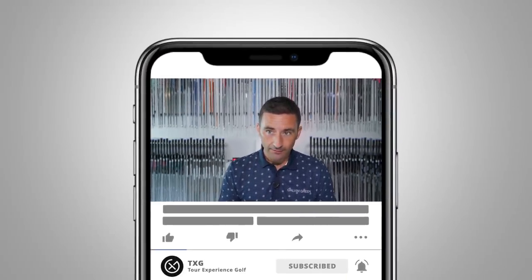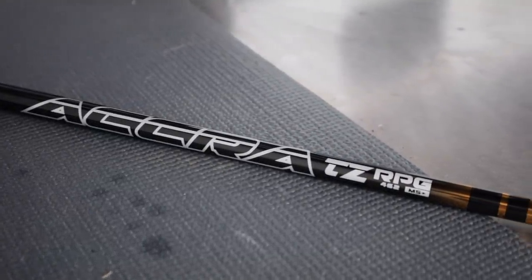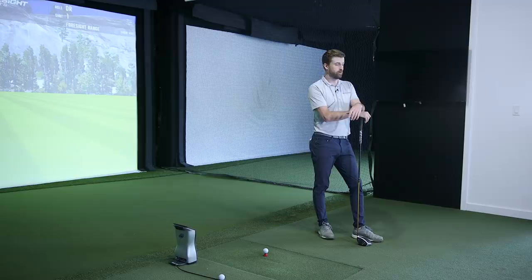Welcome back. Today we're here to talk about the stiffest driver shaft we've ever tested — that's starting to become a badge of honor in the shop. Inventus Black was kind of there for a bit, but this is something else. Last year you used the first generation RPG blue — the four series. There was a three series and a four series, four being the designated tip stiffness of the ACRA range: 100 is the softest tip, all the way up to four, which is the stiffest. We both used that range in our driver last year and really liked it.